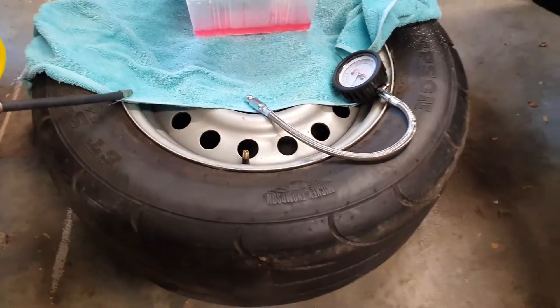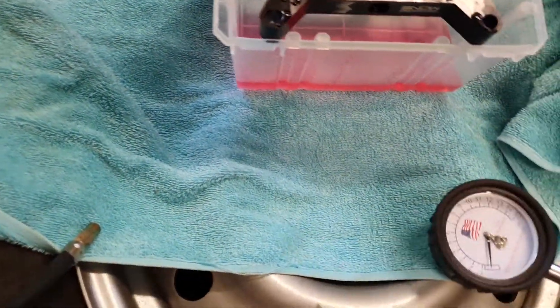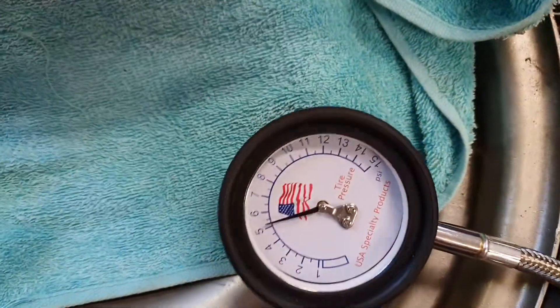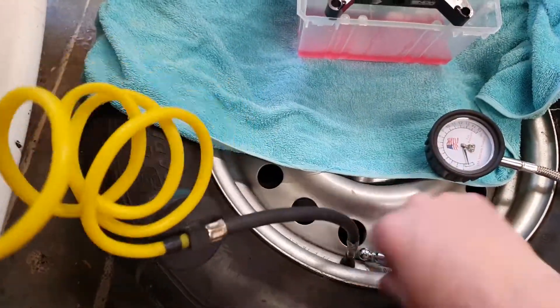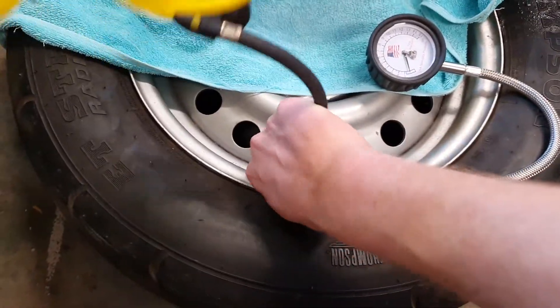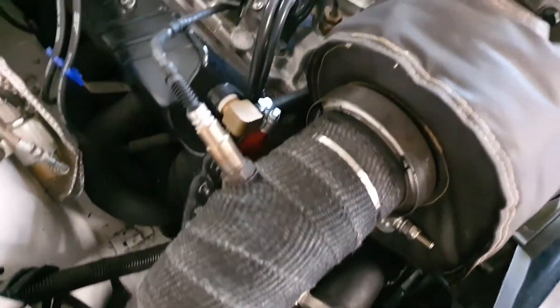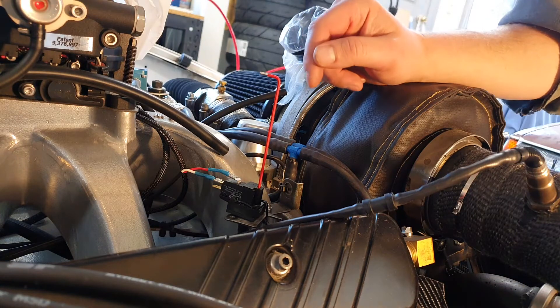To set the 5 psi, I've deflated a tire to just over 5 psi and I'll just double check that — just over five. Then I'm going to use an old airgun and old regulator hose I had lying around to drive the boost pressure for testing.